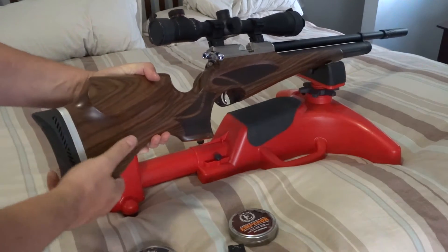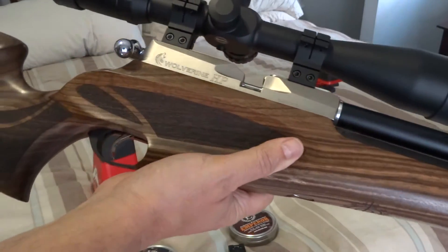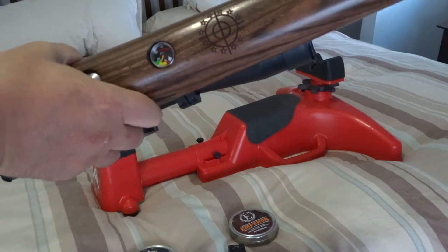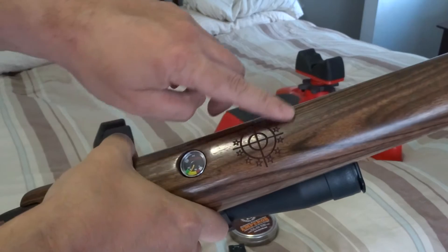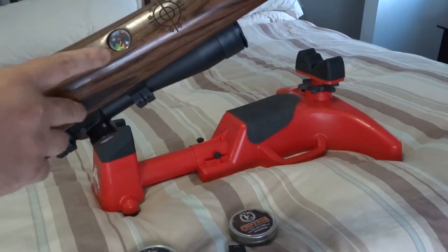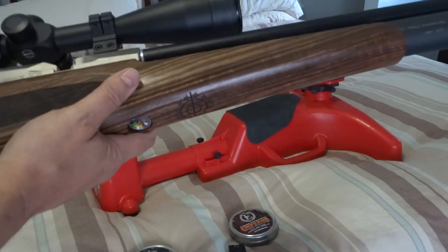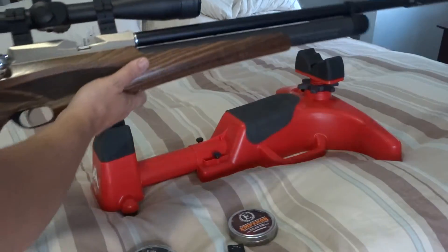The walnut stock is incredible — it's just a gorgeous piece of wood. If you look at the Daystate logo, you'll have the tank gauge on the bottom. The trigger on this is awesome. I can't believe how smooth that trigger is.